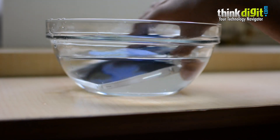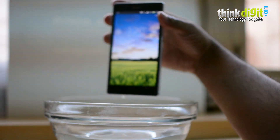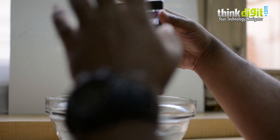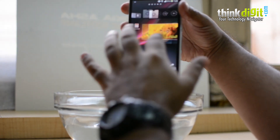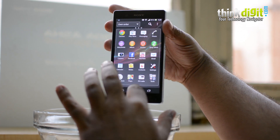It turns on — let's pull it out. There you go. So the phone is right here, the screen swipes up. All the water just runs off the screen almost instantly, which is pretty amazing. As you can see, you can swipe, you can do whatever you want.